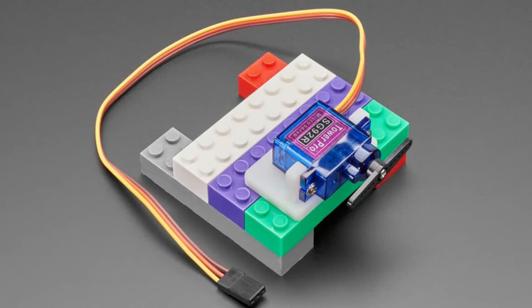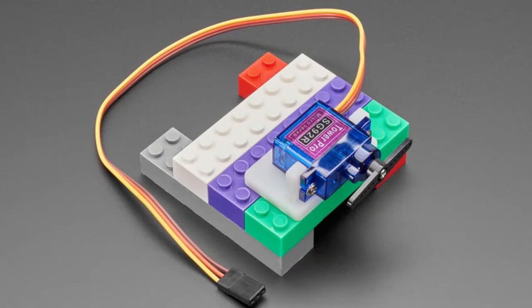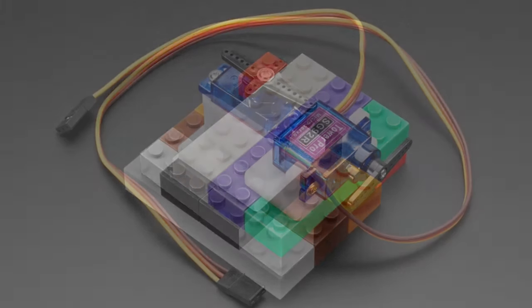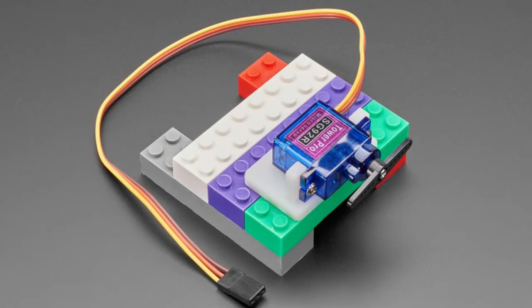We have a couple of servo options: micro servos that go back and forth 90 to 120 degrees, but we also have DC motors in a micro servo body. If you want something that rotates continuously like a DC motor, you need an H-bridge — we can use those. We also have analog feedback micro servo size, which is very popular. Options include metal gear, plastic gear, analog feedback, and DC motor — whatever micro servos. They'll fit anything called a 9g micro servo.